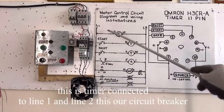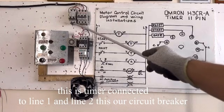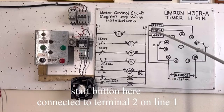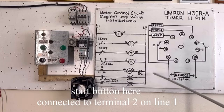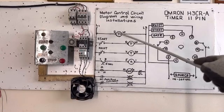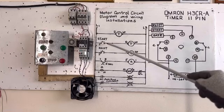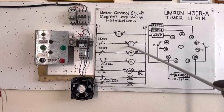This is our timer, connected to Line 1 and Line 2. That is our circuit breaker on Line 1 and Line 2. Start button — this is our start, connected to terminal 2 on Line 1. It's connected with a jumper, like this. The start button output goes to terminal 6.